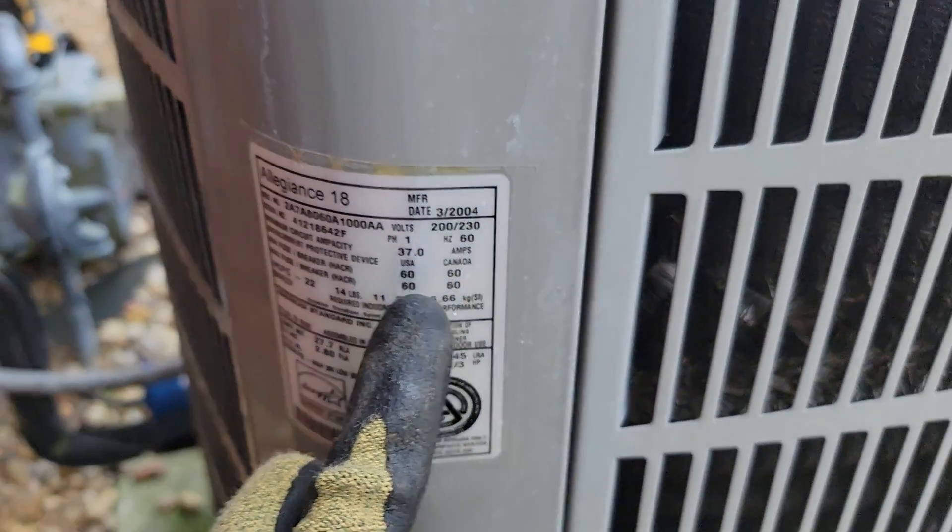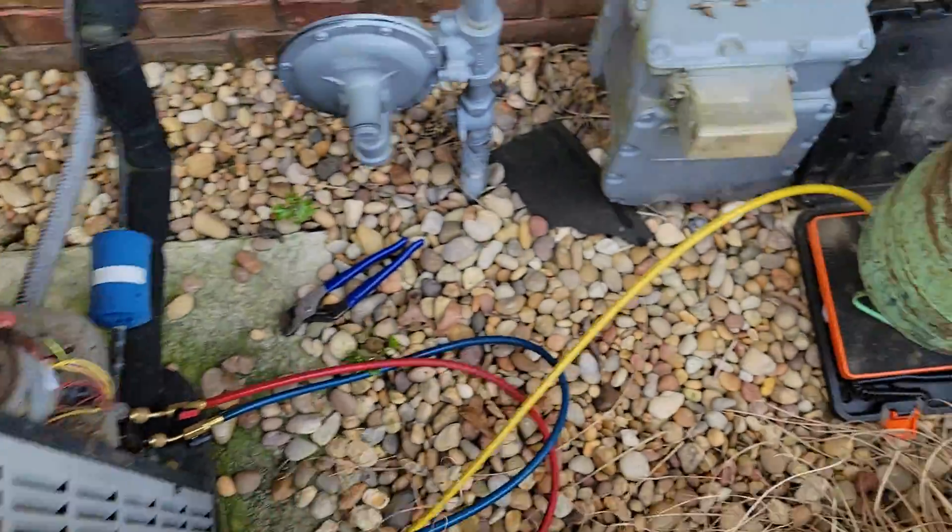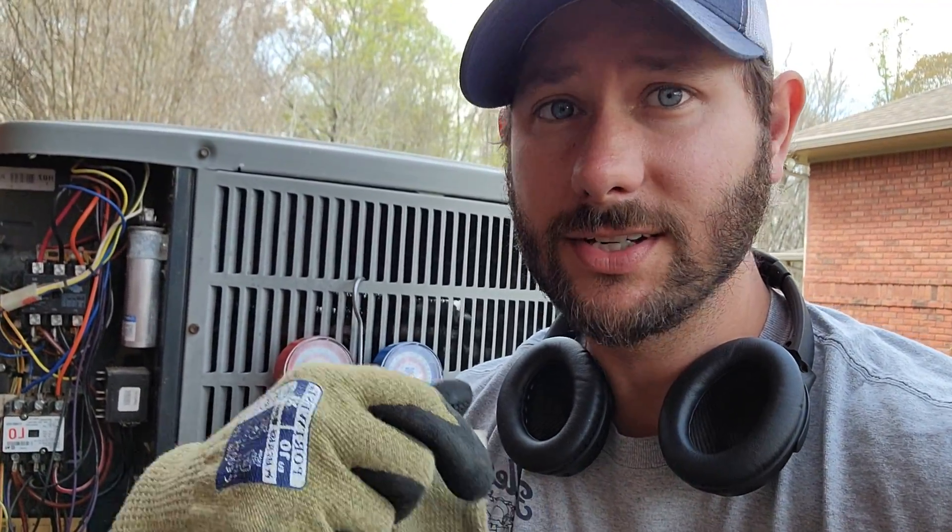How do you figure out how much it's going to cost to charge your equipment, and why would you charge your equipment? The reason you charge your equipment is it's low on refrigerant, and it's leaking somewhere. Refrigerant doesn't just dissipate or disappear — it actually leaks.